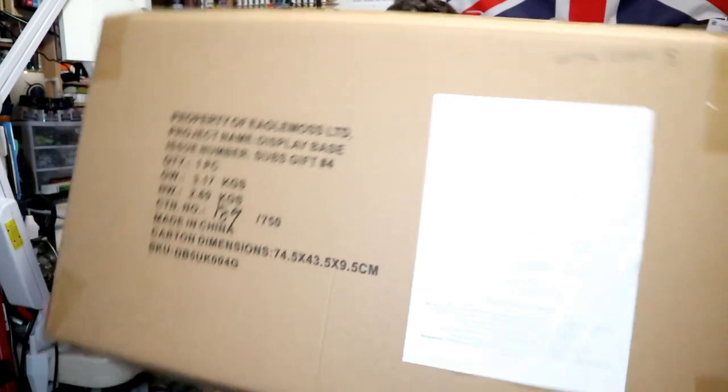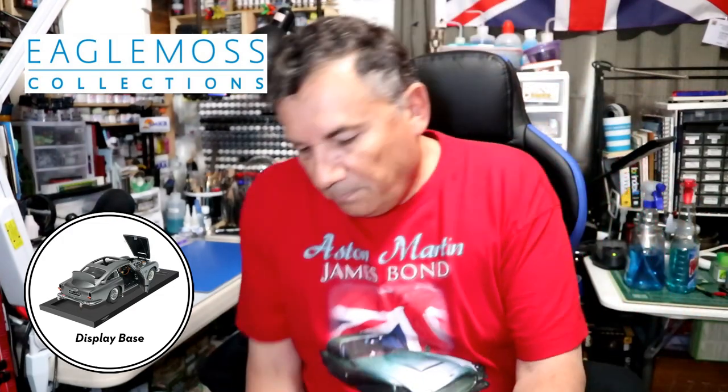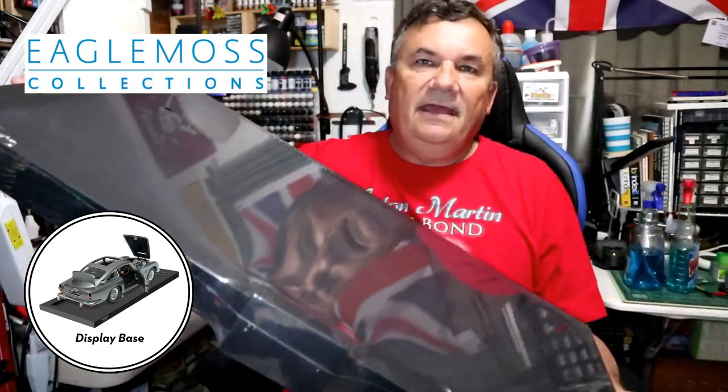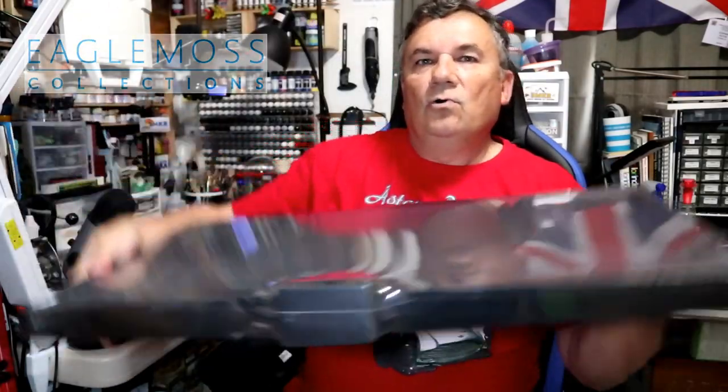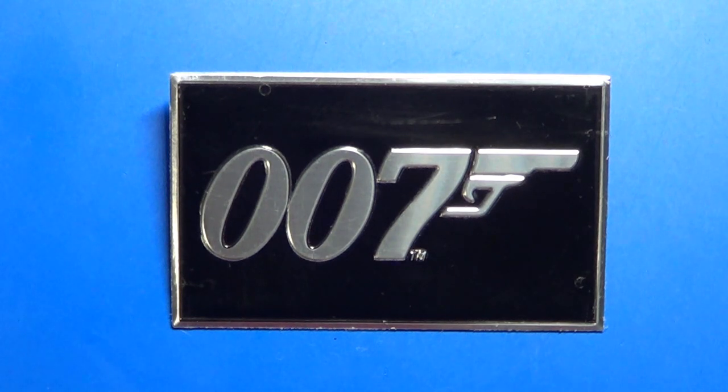I'm going to feature what we actually received with issue 8. To my surprise, I was super excited because they sent me this huge box. This box has a stand for the car. I opened it up and this is the base for the DB5. Very nice — it's heavy duty, and that's going to look really cool when the car is completed and mounted on top. They also sent a name placard that goes on the front — it's the 007 name placard. Super exciting.